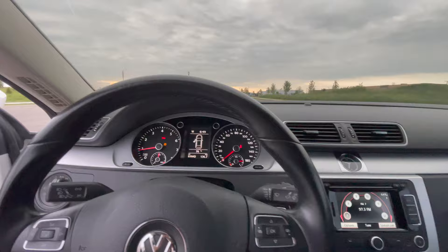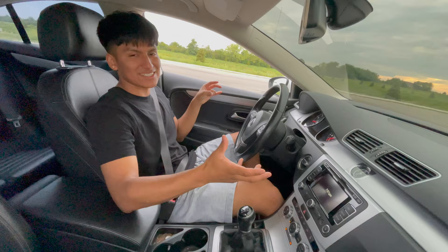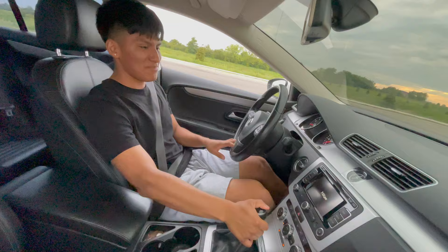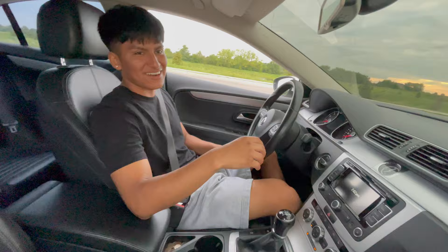One thing that happens a lot when you're learning how to drive a manual is that you're gonna stall the car. Stalling means the car is just gonna turn off and you won't be able to run. What people do most is they let go of the clutch without hitting the gas, and the car just dies because it can't move.